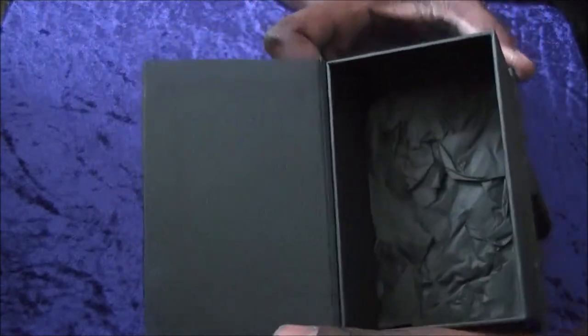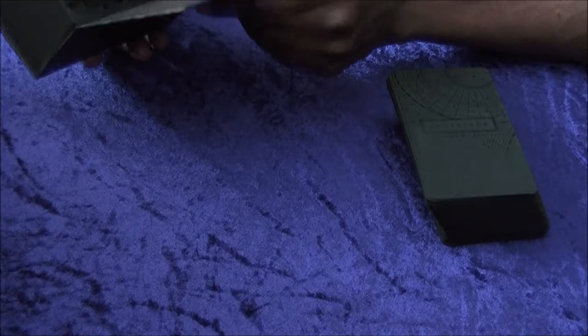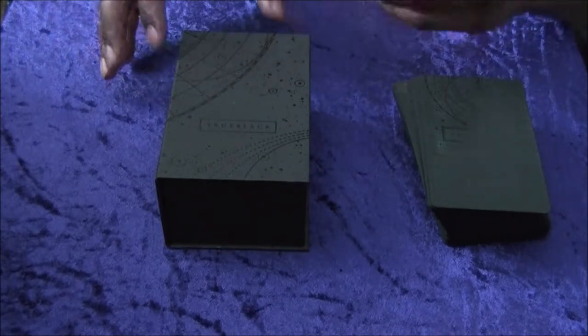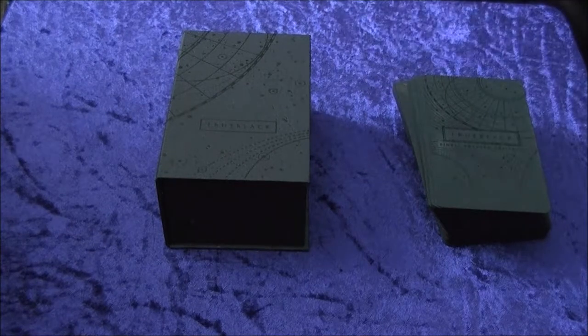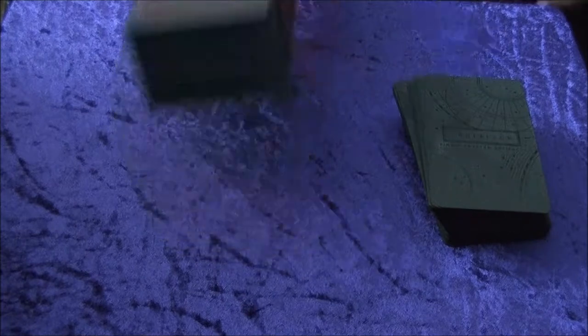Inside the box lid it reads: 'God be with us. It is only in darkness that we see the stars.' When this actually arrived, after I opened the box it was wrapped in black paper and had a nice black bow on it. I did not keep that myself, but it's still pretty cool — it was a real treat to open.